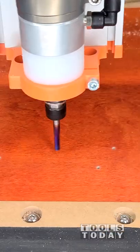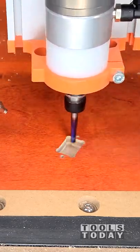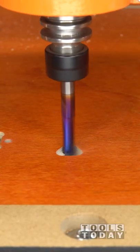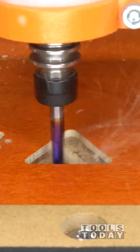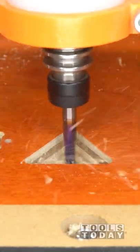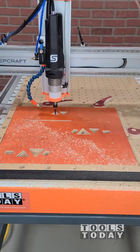Traditional camera mounts don't work on most CNCs because they move way too much. So this is definitely going to be a huge upgrade over that and we'll have a lot more rigidity than anything that I've been able to find. I'm really excited to have this mount — it gives really nice clean shots with the GoPro and gives a totally different look to some of the projects.